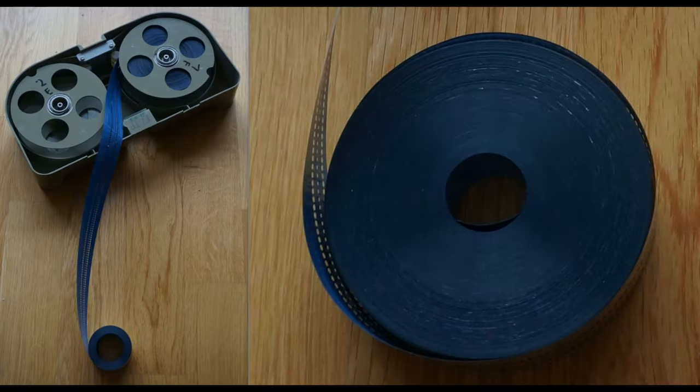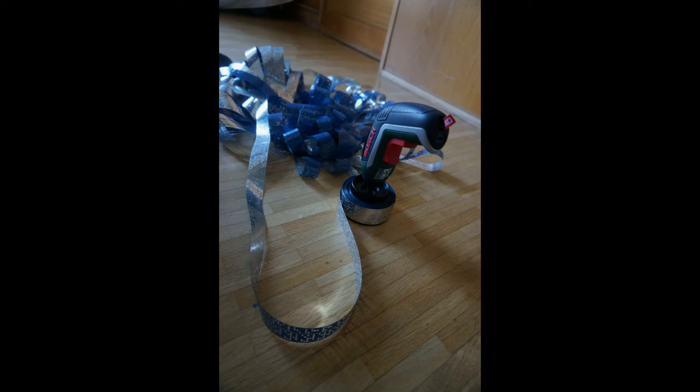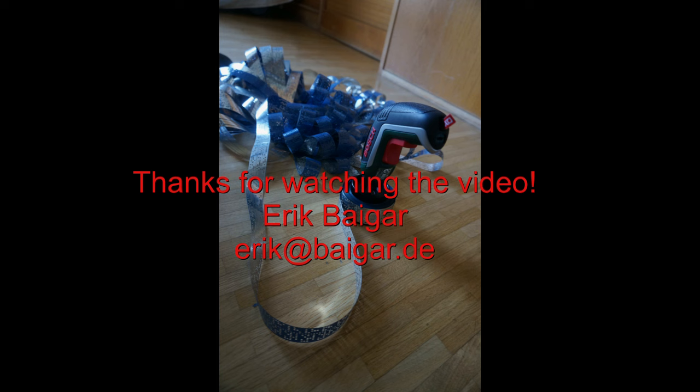The final task was back-converting the mass of mylar tape into a nice reel and putting that back into the cassette. Very helpful here was a motorized tool. Thanks for watching this video.